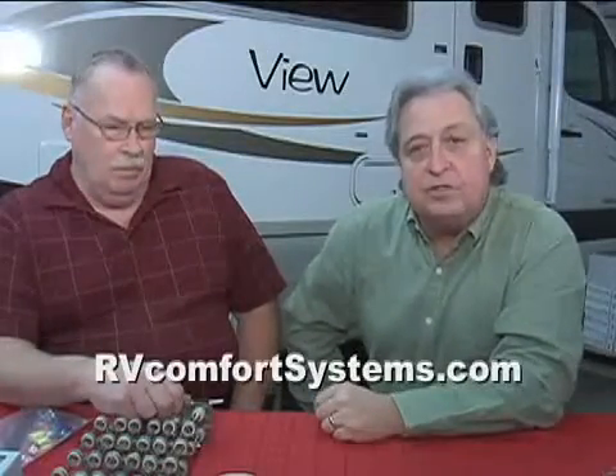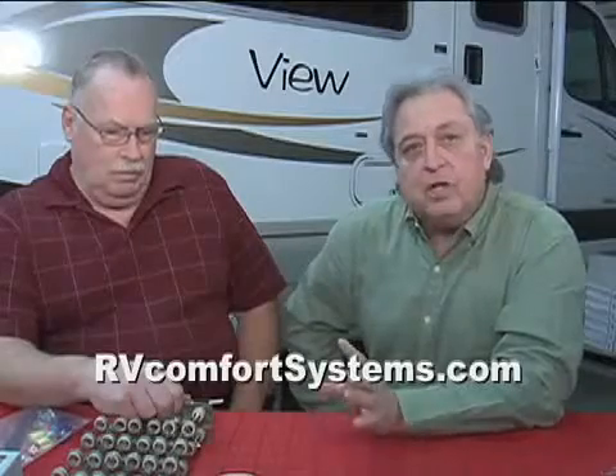Hey folks, Gary Bunza here, your RV Doctor. We're here with Larry McGow from RV Comfort Systems — his website is RVComfortSystems.com. We're going to talk about his product called the Cheap Heat, which is basically an add-on component to your existing propane furnace. It includes an electrical heating coil whereby you use electricity to heat the coach instead of burning propane in your furnace.